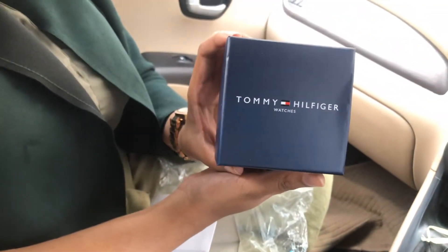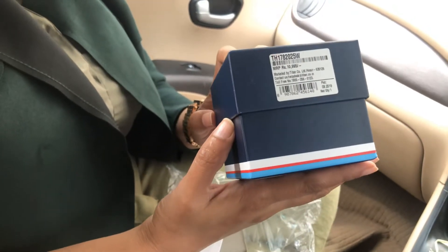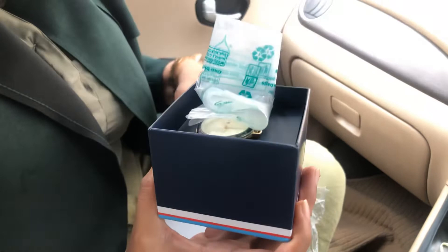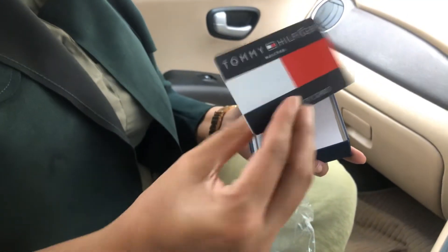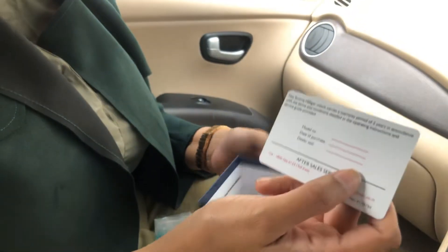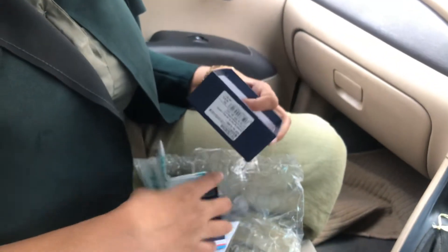This is my Tommy watch which I got, and this is the MRP but I got it on a discount of sixty percent. This is the warranty card that I have received in the packaging — it says it has two years of warranty.